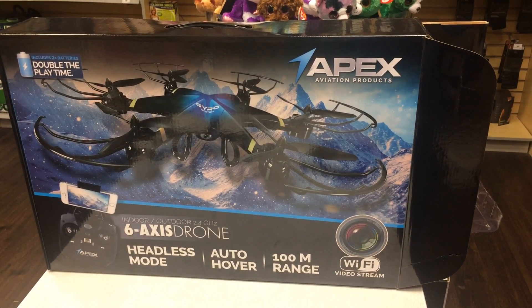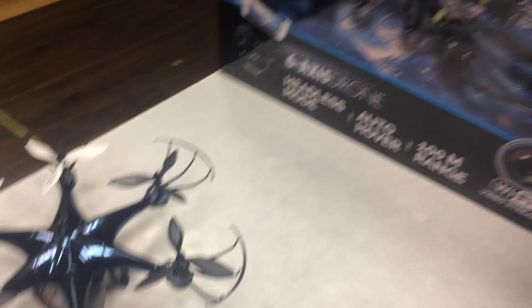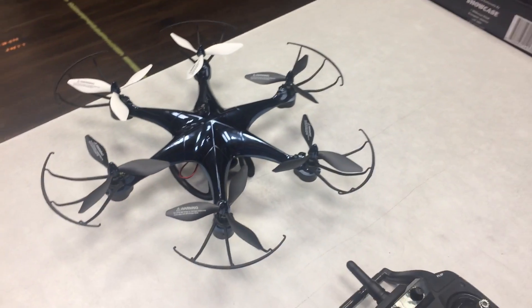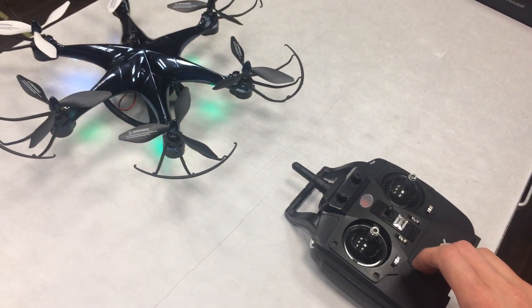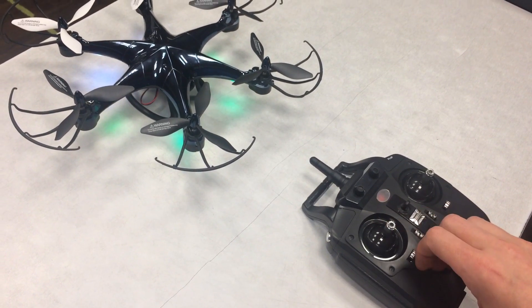This is the startup and shutdown instructions for the Apex 6-axis 6-blade drone. Start by placing the drone on a flat level surface. Turn on the drone and the remote. Synchronize the two by pushing up and down on the throttle.